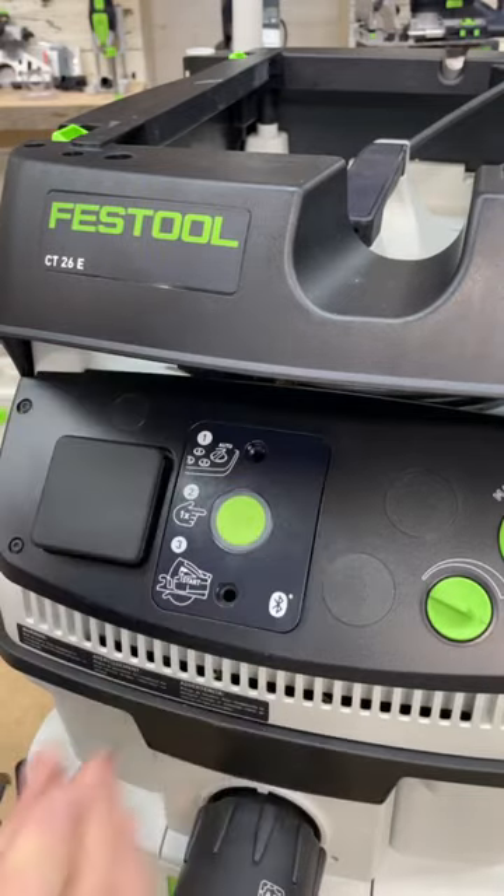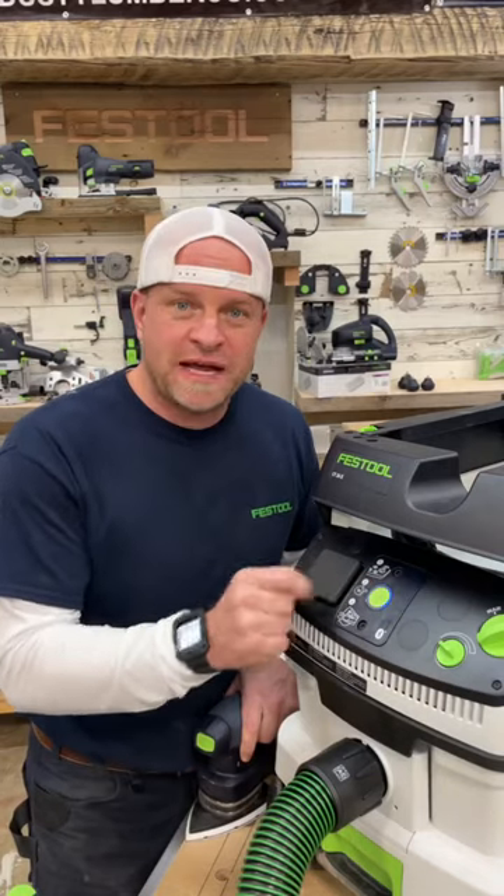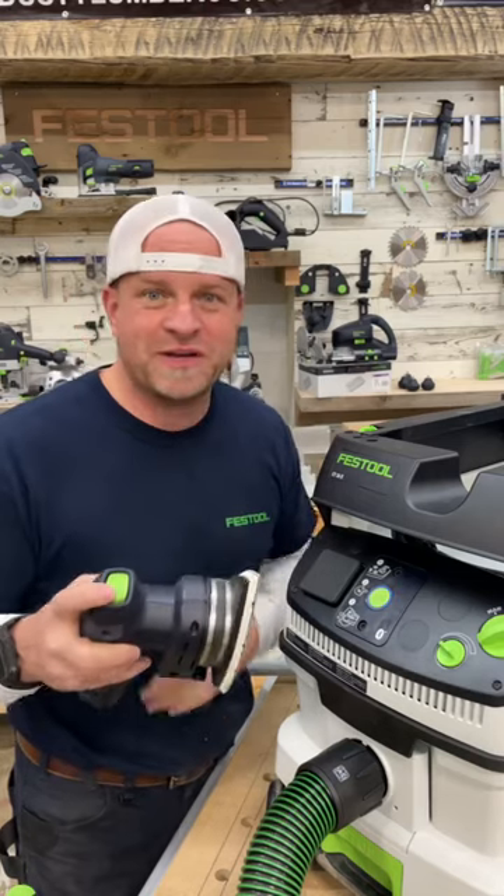You simply slide it in and plug it in, then put your bolts back in. Then all you have to do is push this button until the blue light comes on, and as long as you're using a tool with the Bluetooth battery, when you turn the tool on the vacuum will come on.